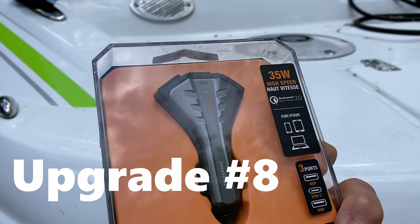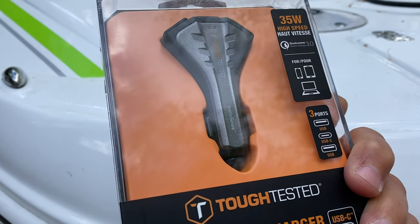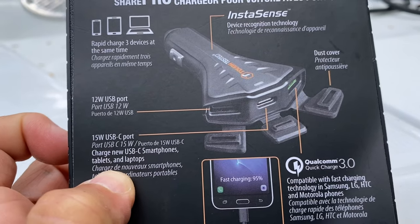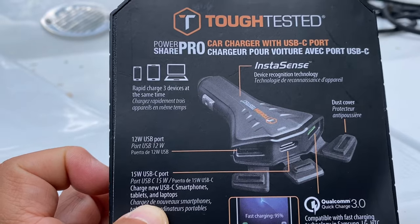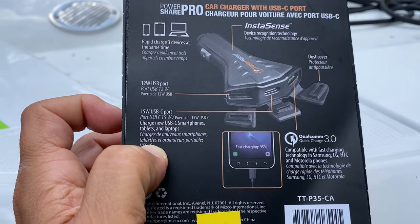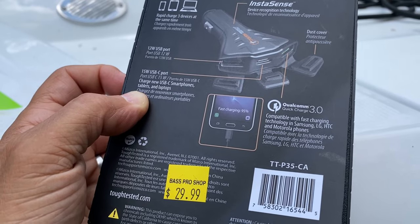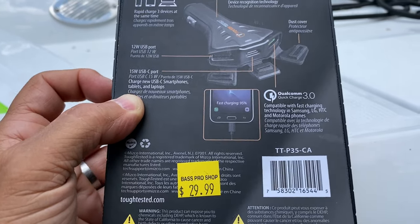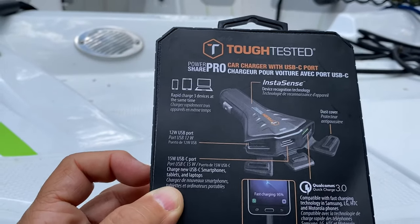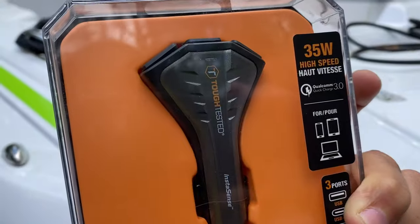One more simple gadget for the boat: a 35-watt high-speed USB charger with three ports — USB, USB-C, and another USB — with a five-year warranty. It has dust cover plugs, which is nice for leaving it on the boat in the rain, and can rapid-charge up to three devices simultaneously. It features device recognition technology and Qualcomm Quick Charge 3.0, compatible with Samsung, LG, HTC, and Motorola phones. It's a little more expensive than a typical adapter but the quality is worth it.